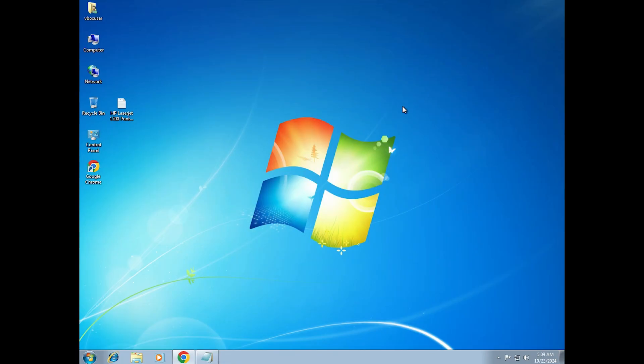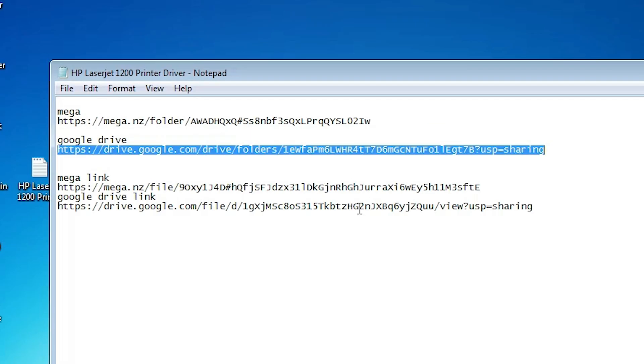Next step is to download our drivers — that is also very easy. Go to the YouTube description. There are four links. Click on any link that you want — click on the mega link or the Google Drive link. I click on the Google Drive link.